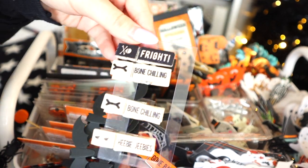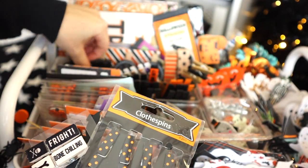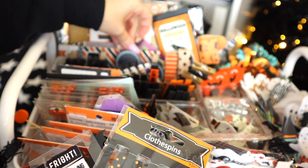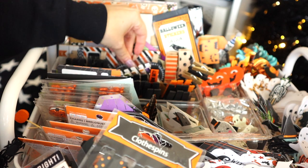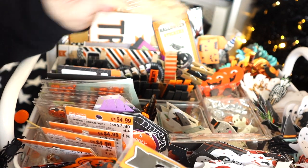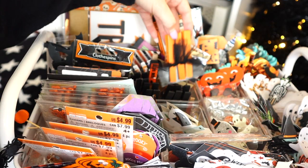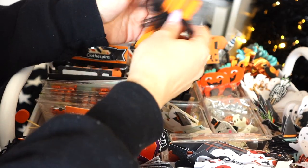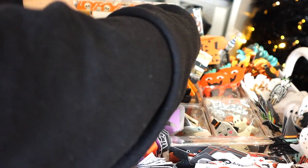Here's another set of really cute clothespins. I think I got a lot of them from Hobby Lobby. These ones were from Target in the dollar spot. You can definitely make your own too — you can paint them.